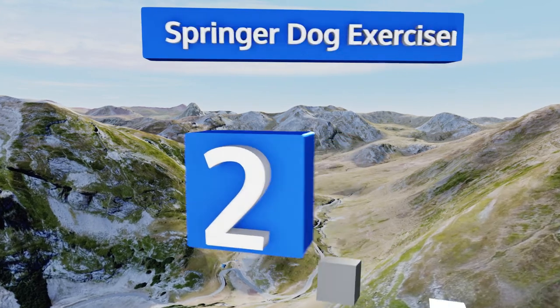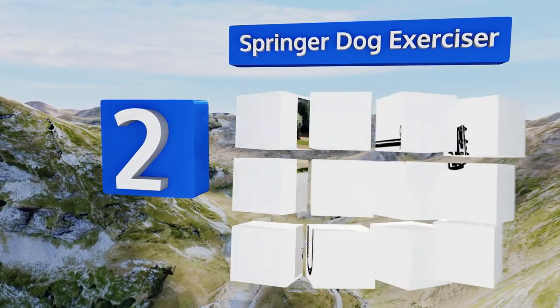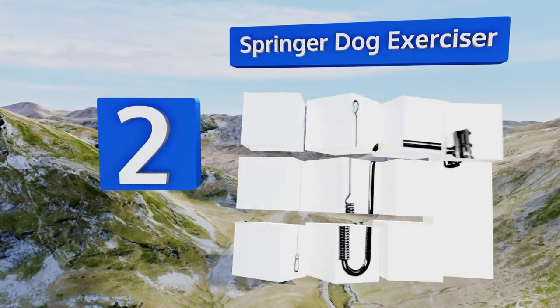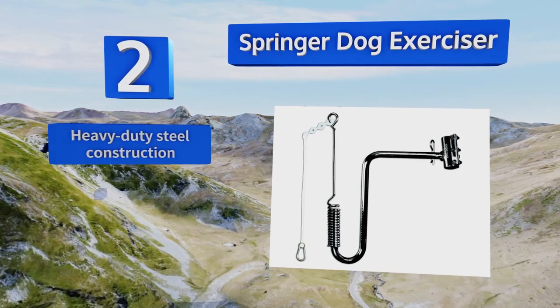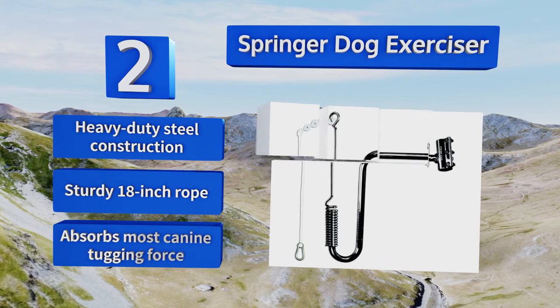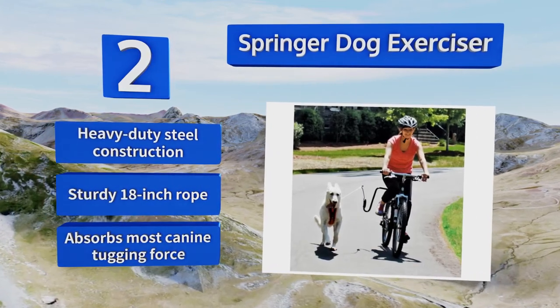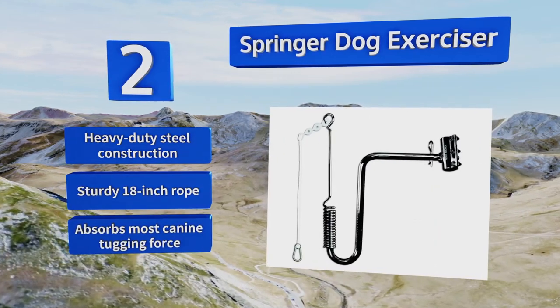At number 2. Capable of securing quickly to a bike's frame or seat stem, the Springer Dog Exerciser features a patented safety release mechanism built to protect both you and Fido from injury if he happens to wrap himself around a tree or fire hydrant unexpectedly. It's a heavy duty steel construction with a sturdy 18-inch rope. It absorbs most canine tugging force.